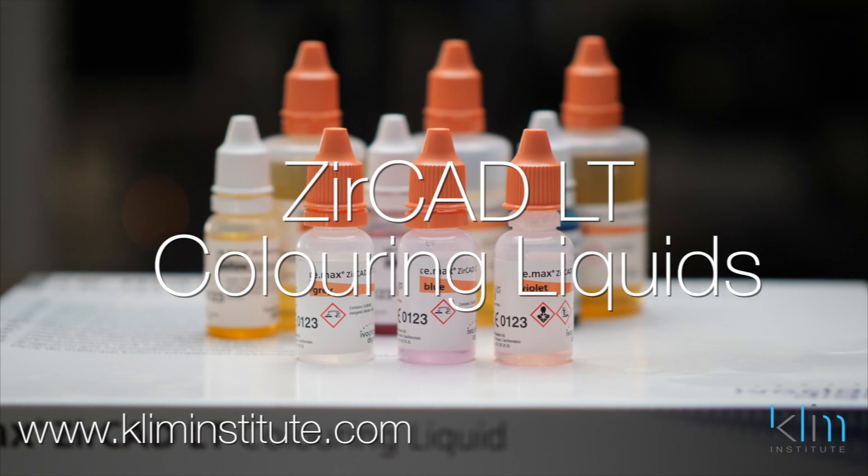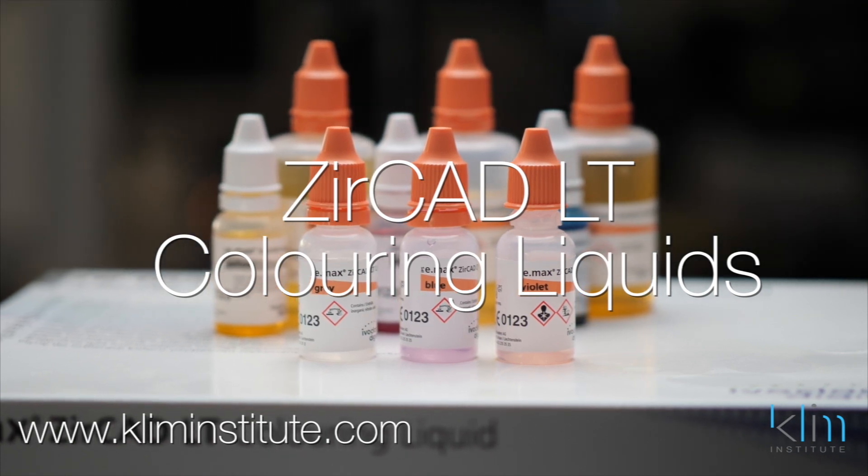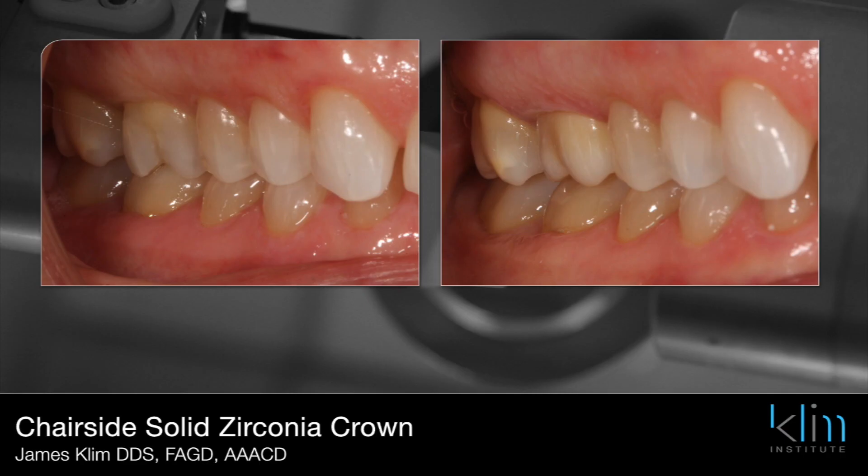There are a number of videos on this site that will provide application techniques for single units and bridges. Enjoy coloring in your zirconia LT. Though we have quite a few zirconias to choose from today with multi-effects and more translucent options, when I want something really strong, when I need a thin margin, a thin restoration, or a long-span bridge, Zircad LT is my choice. And to make that work for me — blend the best I can, avoid visual tension — is to use these coloring liquids. I hope you enjoy the process; I know you will. I actually kind of like it — it's really easy to do.